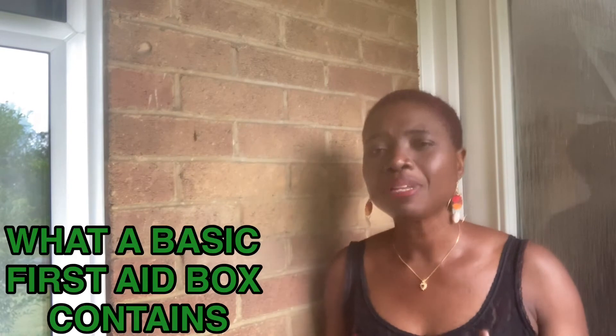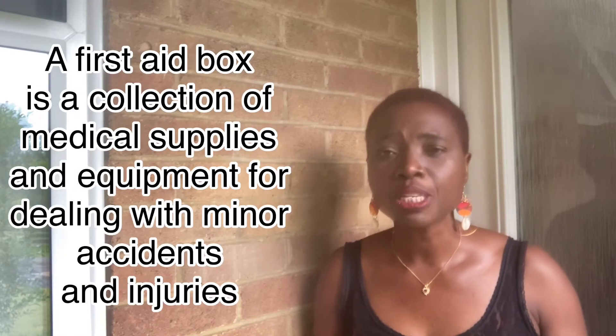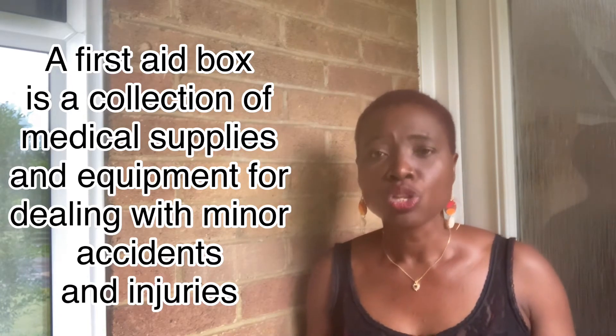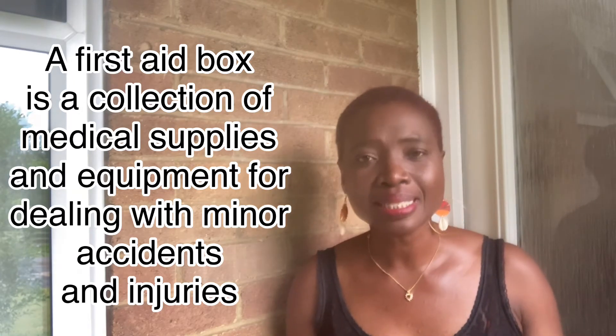Last week, I listed six medical equipment everyone should have at home. One of these medical equipment listed last week was the first aid box. Today I will be listing what a basic first aid box should contain. A first aid box is a collection of medical supplies and equipment used for dealing with minor accidents and injuries like cuts, burns and bruises. It is very important you should have a well-stocked first aid box at home so you can deal with minor accidents and injuries in case of emergency.